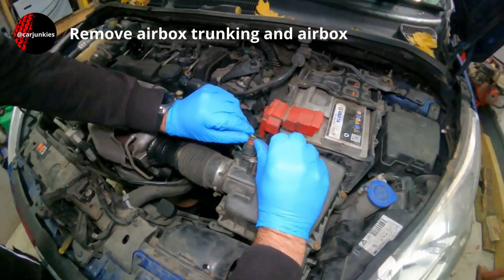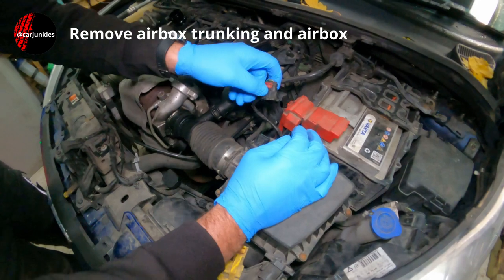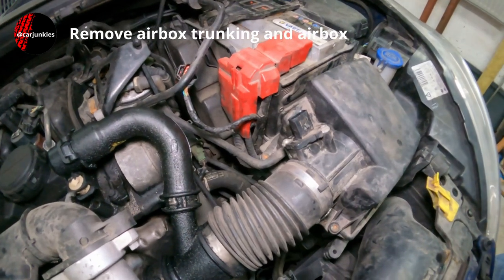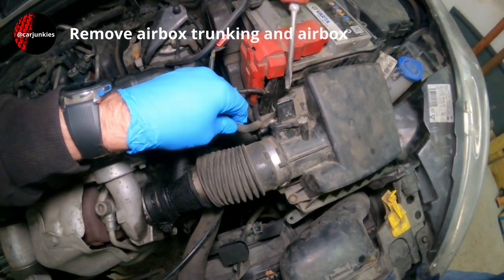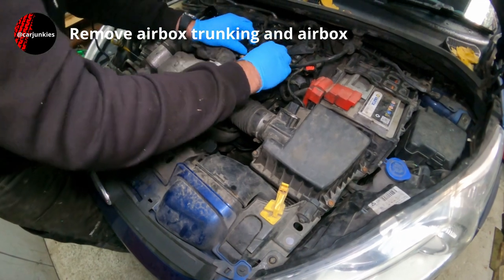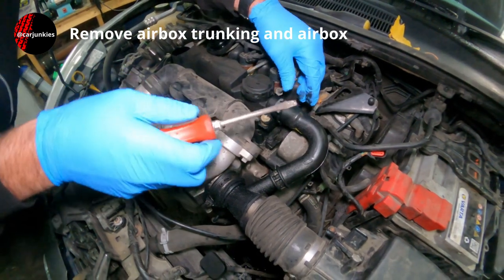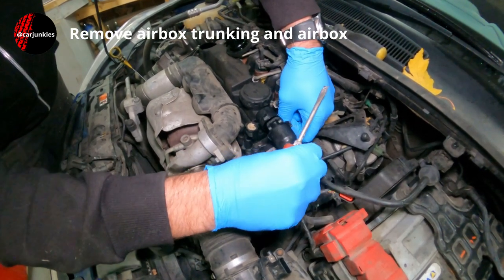So this multi-plug — you've got a red tab there that needs to slide up and a little lug there to push in. Off that comes. Looks like we've got a little vacuum pipe down there — ease that off. We need to be careful with that because plastic does get brittle. There's one exactly the same on the other side underneath.